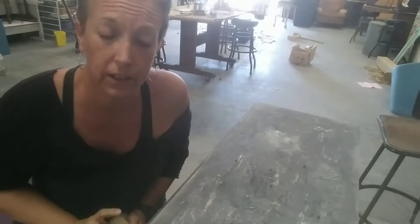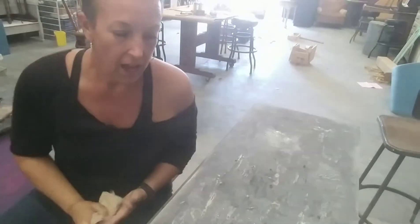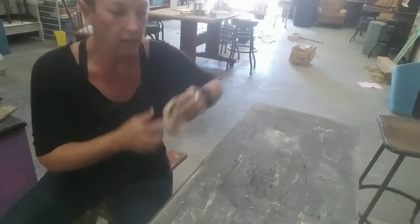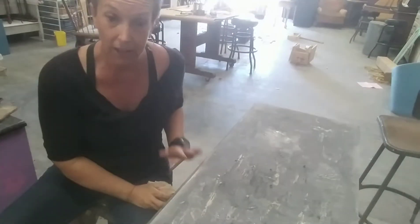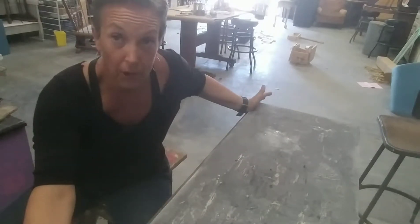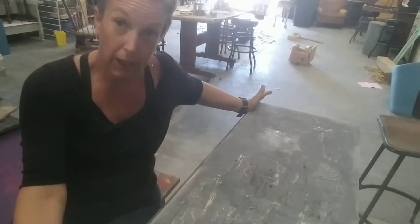Got a few minutes here so I thought I'd film on the fly. This is still the dresser. Sadly it's taken me over a week to get back to it, but I wanted to just kind of show you the next step before I got too far along. So here we go.